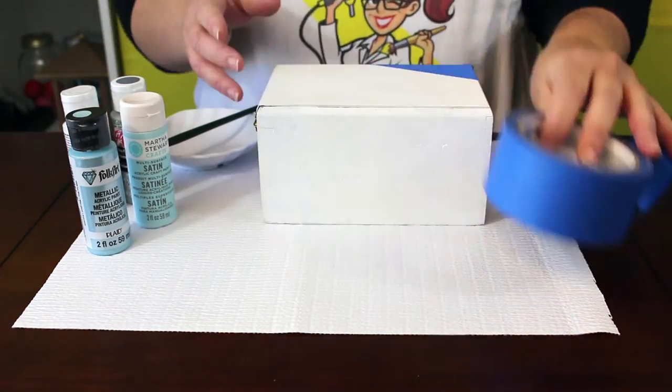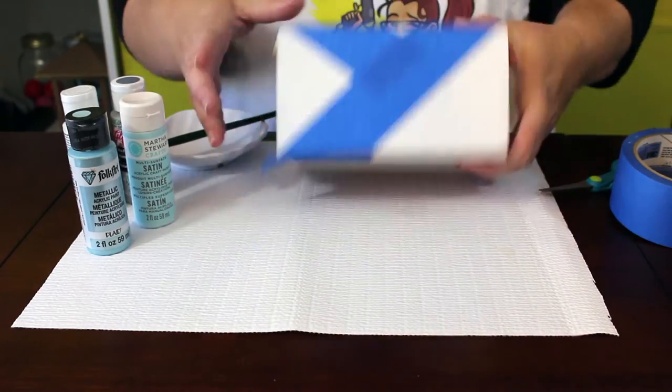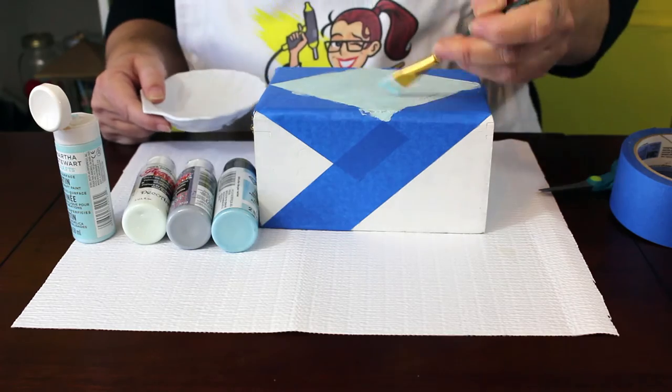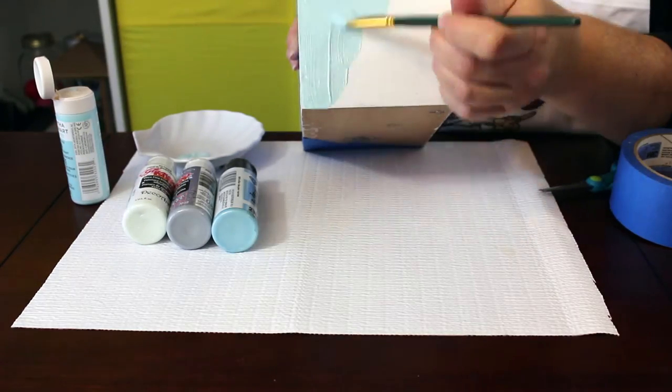Once the white paint is completely dry, the next step is to decide on a pattern for your box. You can paint any pattern or decoration you want, so use your creativity. I decided to paint a diamond shape on the top, so I taped my design off with painter's tape and added the blue diamond.